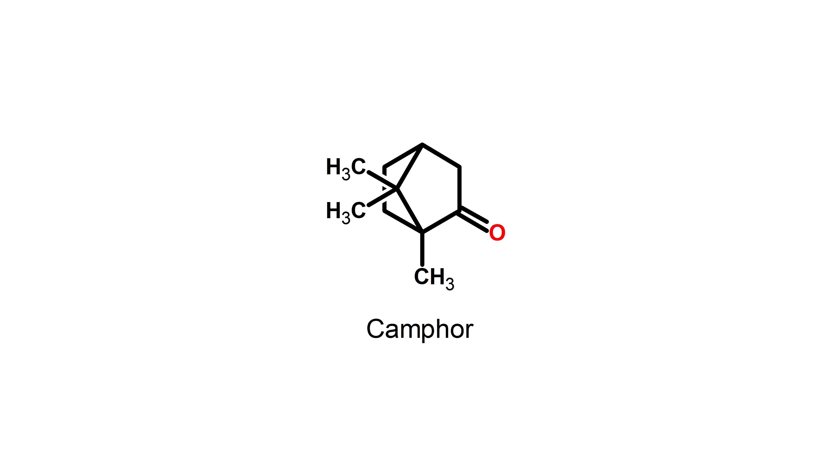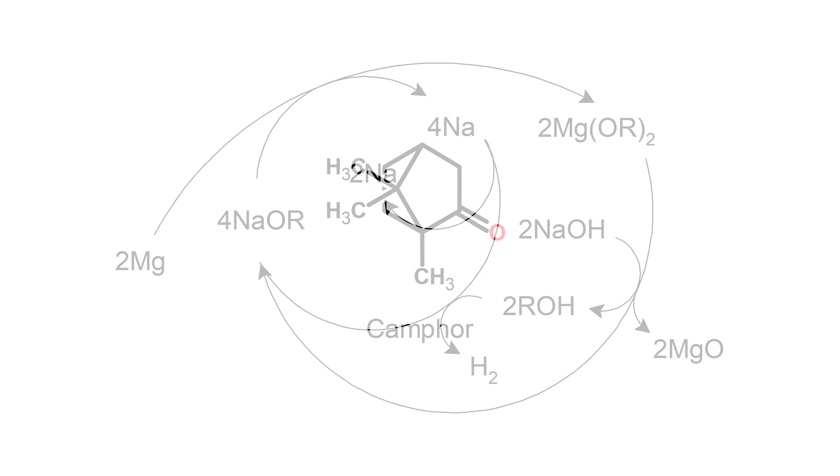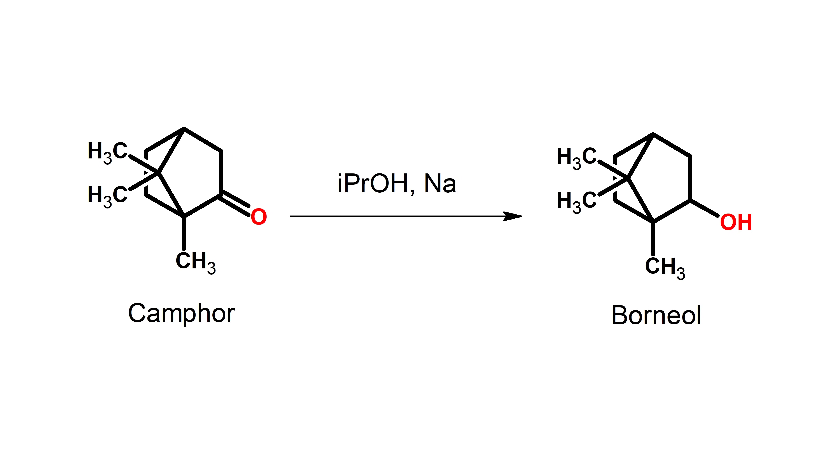First I wanted to test if camphor itself would work as a catalyst. Now I know it seems unusual since camphor is a ketone and our theory says absolutely nothing about ketones working. But I wanted to try it not as a direct catalyst but as a precatalyst. In my research on making borneol, I found a few papers that reduced camphor to borneol by reaction with sodium metal. Since we're adding sodium anyway as the reducing agent, I thought adding camphor might be viable — the idea would be to make borneol in situ.